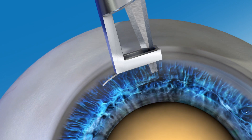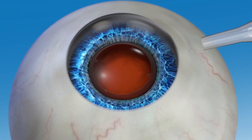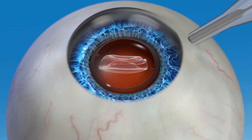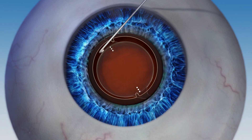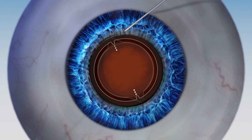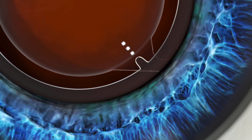These incisions can be made more precisely with a laser compared to manually making them with a blade. If you have a greater amount of astigmatism, your surgeon may recommend a special toric IOL to correct it. The Lenzar system helps your surgeon to precisely align the toric IOL where it needs to be, because a toric IOL must be accurately aligned in the eye in order to provide the best visual outcome.